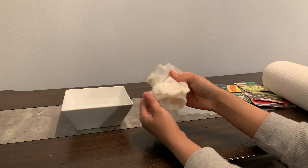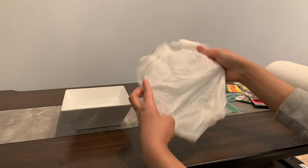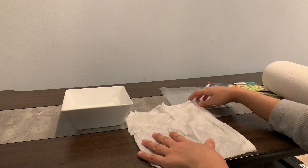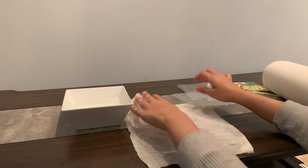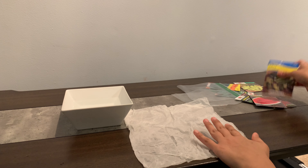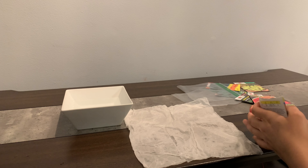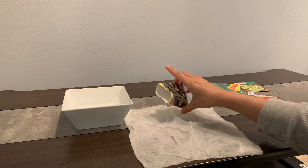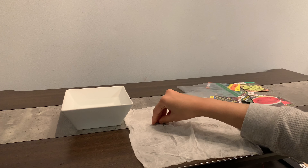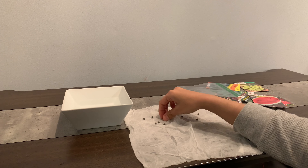Now I'm going to open this up slowly. It's still folded in half like we did. Now in here, you are going to choose whatever seed you are going to be germinating. You're going to put the seeds on one side of the paper towel, just spread them a little bit apart, just on one side.